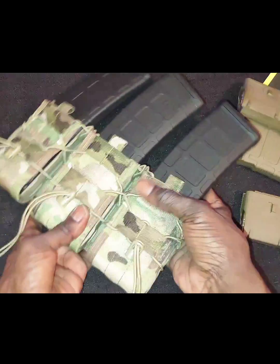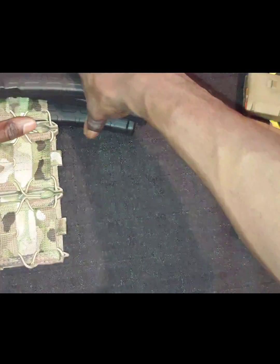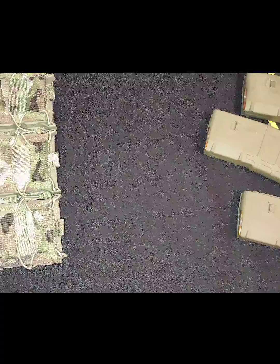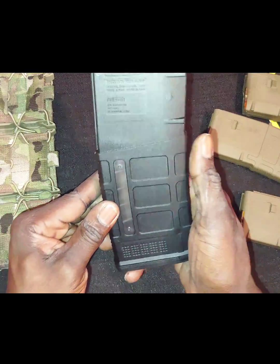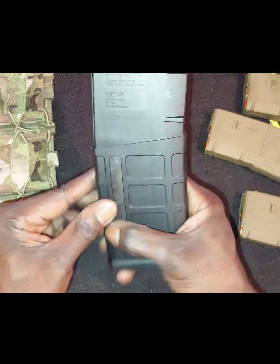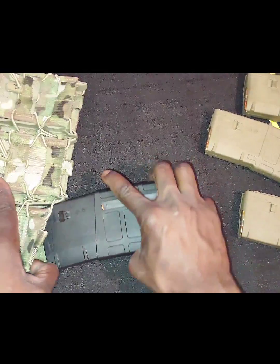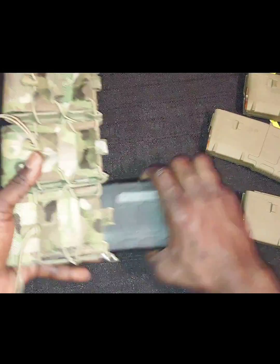Fits three 40-round PMags. Now let's move over to the big boys — got the Magpul SR-25 Gen 3, 25 rounds, 7.62x51 also known as .308. So we got those.